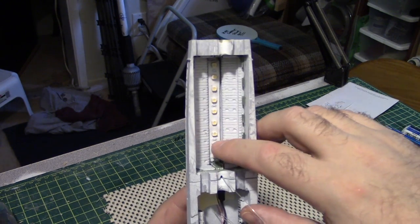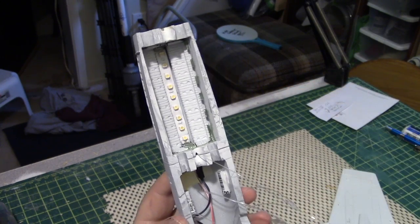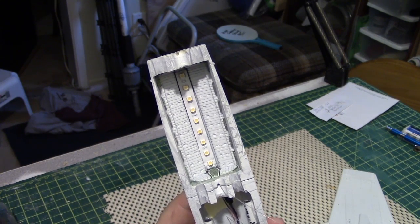It turns out on a recent test, the middle strip of LEDs is not quite what it could be, so I'm going to have to pull that out and put a new strip in.